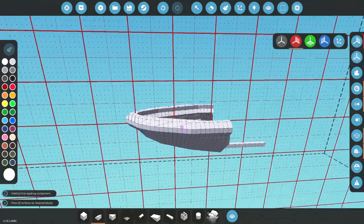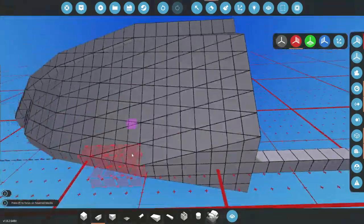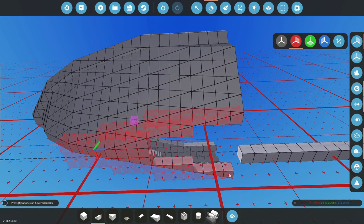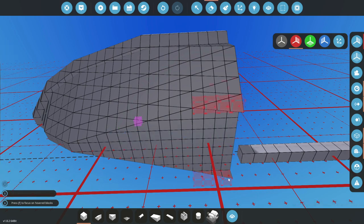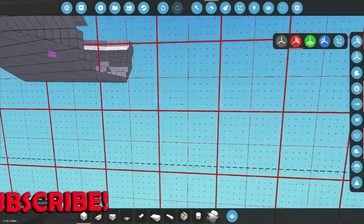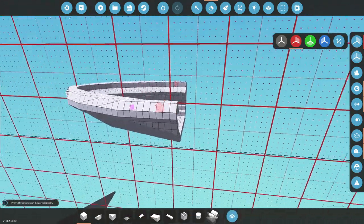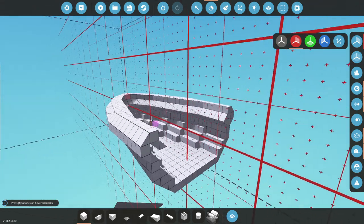That actually looks pretty sick to me, so we're going to go ahead and keep it as it is. We're going to go ahead and delete all of these guys on the bottom and do that again - I know that seems a little bit strange, but that is what we're going to do. We're then going to do this, and that is going to be our new bottom of the boat. Now that we've got this done, we need to figure out how long we actually want this thing to be, and then we can go from there.